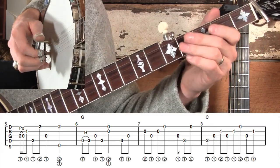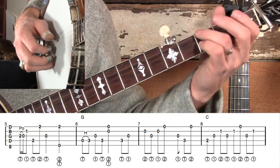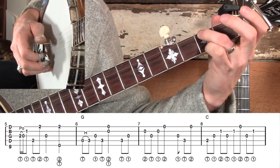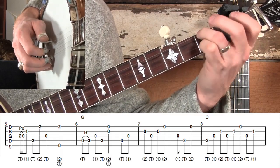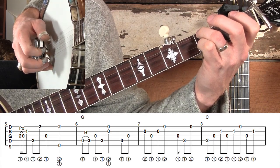When we get to measure six we're going back to a G chord. We're going to start on the low D string and hammer from open to the third fret with the ring finger, and leave that down for the rest of that measure. Here's measure six slowed down.